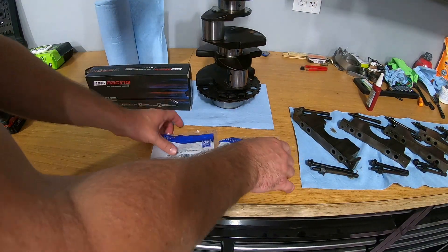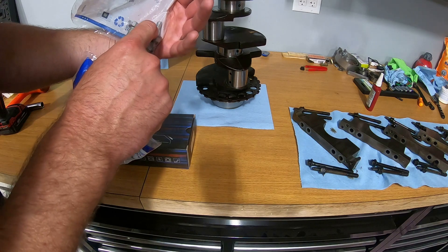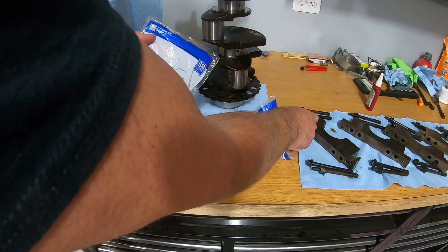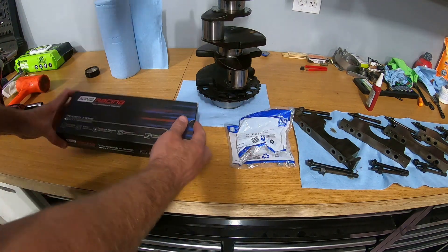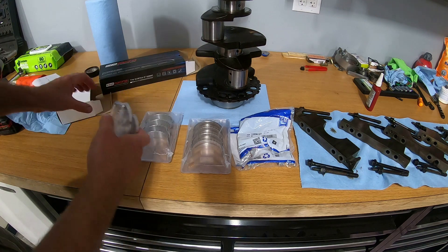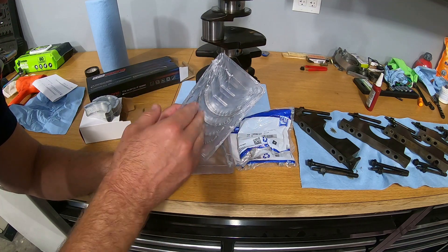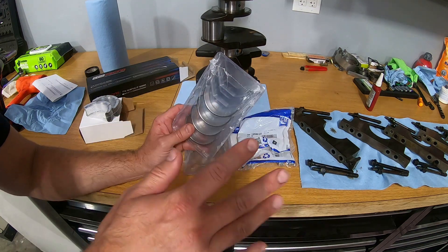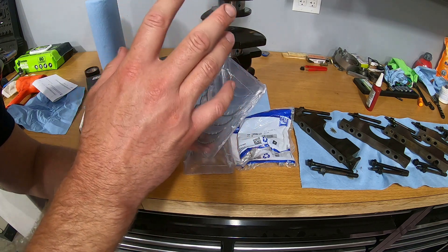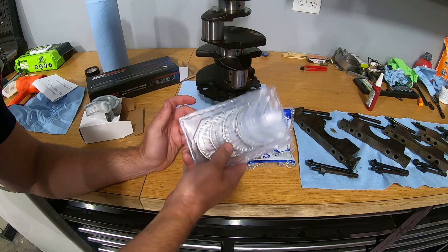Next we're going to pop open the King bearings. I also have new side bolts because they have a sealant on the surface to seal off the block, and new bolts for the main caps. The star of the show is the King Racing bearings. I ended up getting their bi-metal bearings — looking at their site, this seemed like the best fit. The tri-metal bearings looked like they were more for higher horsepower builds and sustained dirt racing. The bi-metal ones soak up more contaminants in the oil and are better suited for street builds.